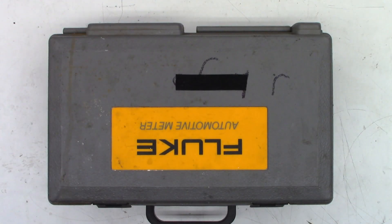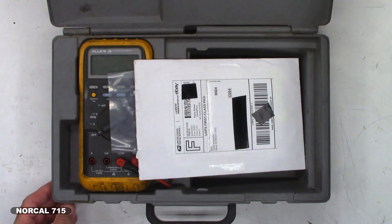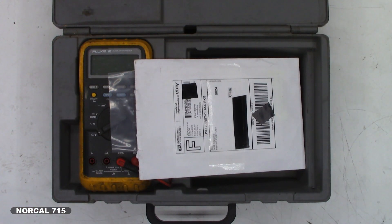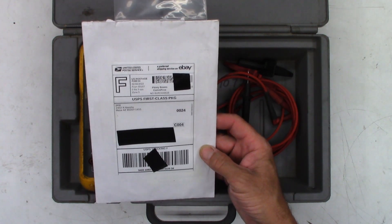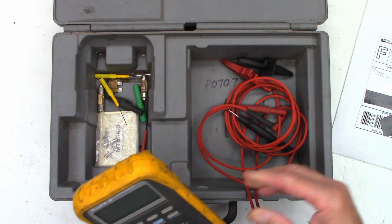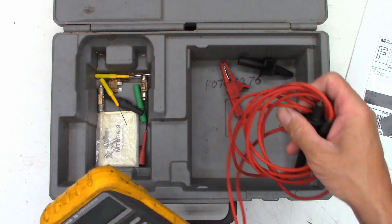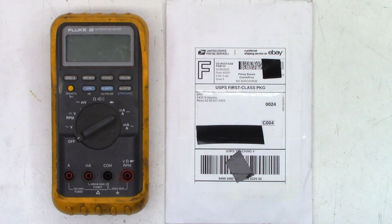This should be pretty straightforward, maybe. I've got a Fluke automotive meter here — it is a Fluke 88 — and the customer included a part. He's got some test probes here and a couple of spare items underneath. We'll get it out of the box and take a look at it. Well, there it is in all of its glory, the Fluke 88 automotive meter.